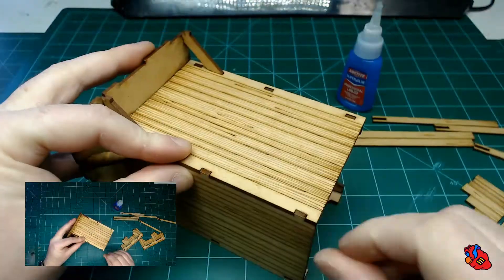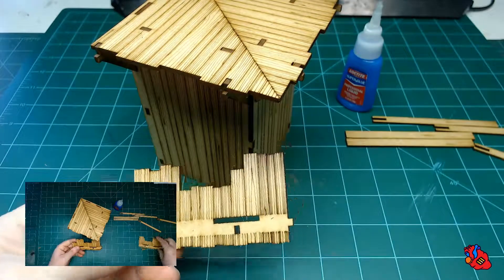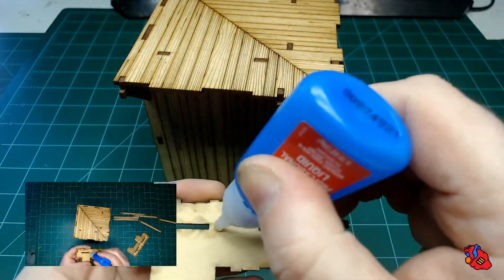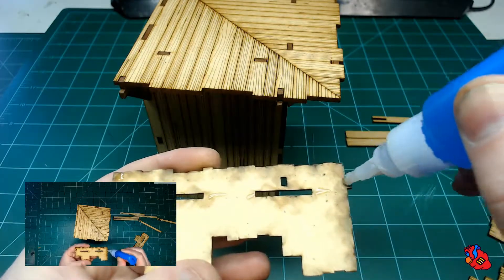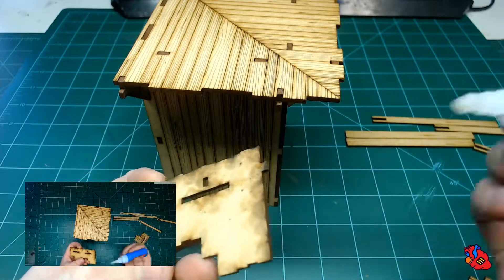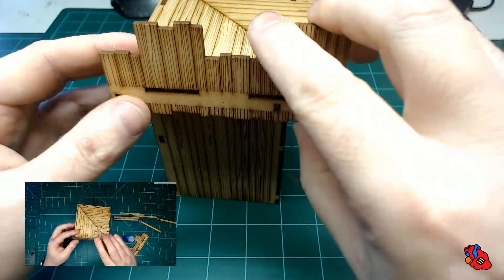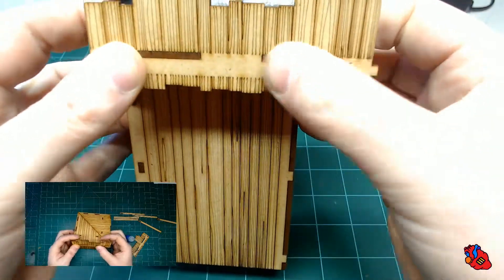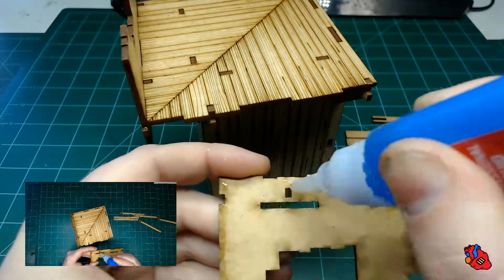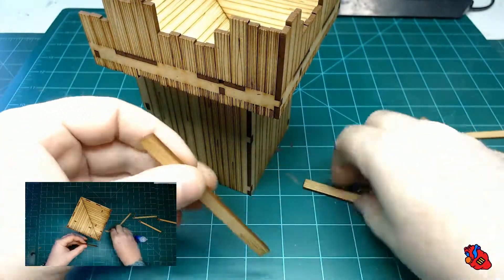A little more glue along that edge to make sure it seals up tight. Next we're going to do the palisade walls — you'll see one has a tab and one has a slot. Keep an eye on where the pieces actually touch, so put glue around those slots for the supports and along where the floor lines up. Then do the one with the slot on the other side and push it in so it tabs into the supports.